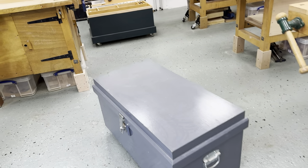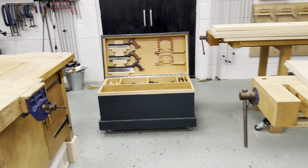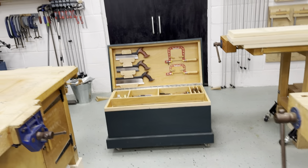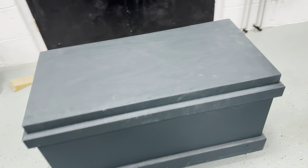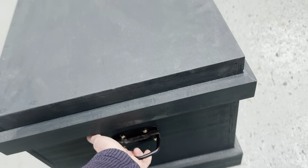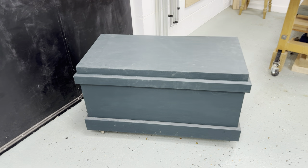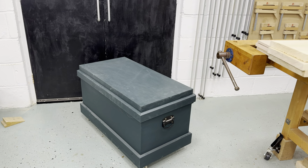These are so mobile. Somebody said on one of my Instagram posts that it must weigh 100 kilos — I don't know what ply they're buying or what tools they're buying. With two full tool kits in it I can push it around one-handed, and I can pick it up and lift it. If you want to adjust the materials you can, but this works for me.